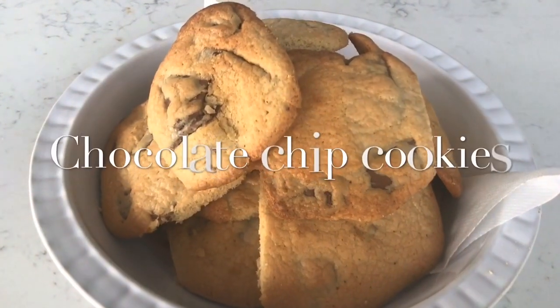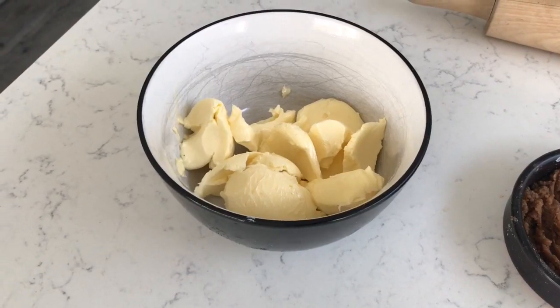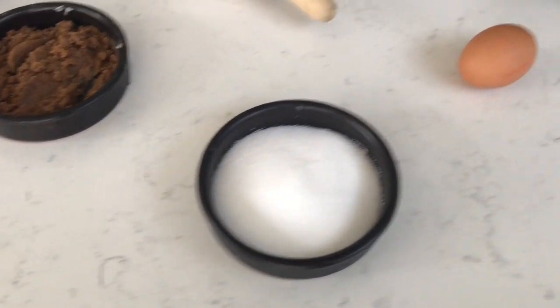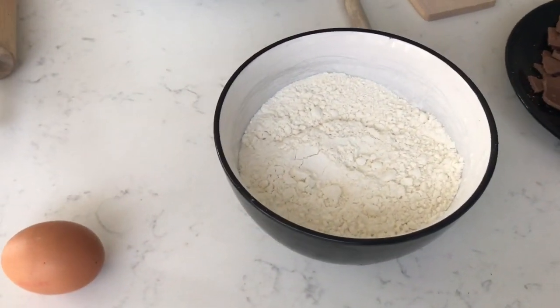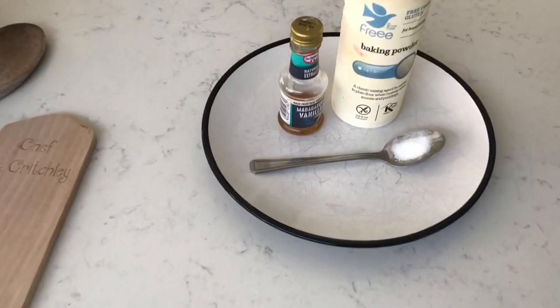Today I'll be making my chunky chocolate chip cookies. And here's what you're going to need: 150 grams of butter, 80 grams of brown sugar, 80 grams of white sugar, 1 egg, 225 grams of plain gluten free flour, 200 grams of chocolate, vanilla extract, baking powder and salt.